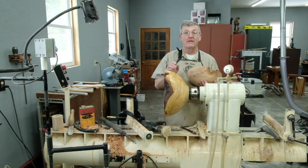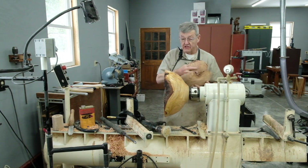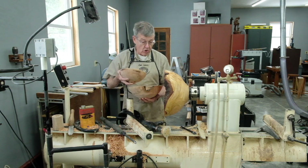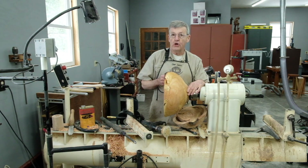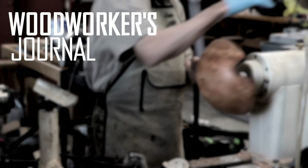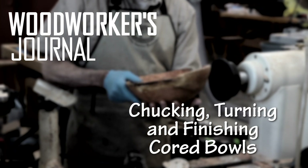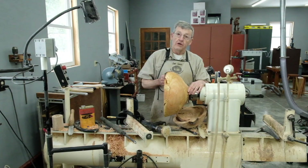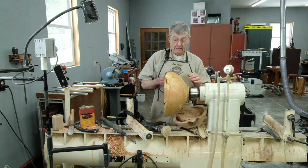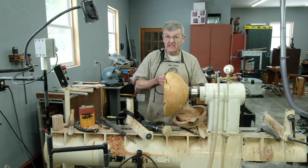Hi, I'm Ernie Conover. In a previous video, I showed you how to make core separations from this burl to get three bowls out of one burl. In that video, I promised I would show you how to turn these bowls once they are separated. The biggest bowl is pretty easy — you just leave it in the chuck and turn the outside and the inside to a pleasing surface with a constant wall thickness.